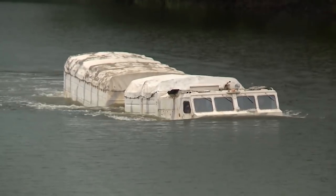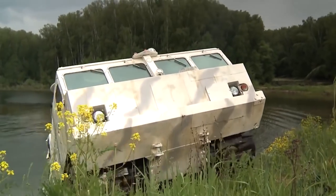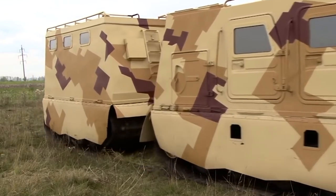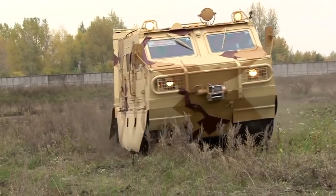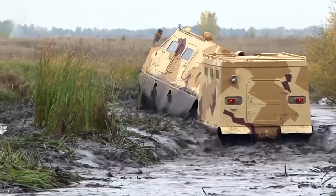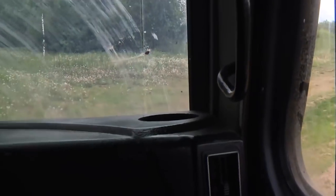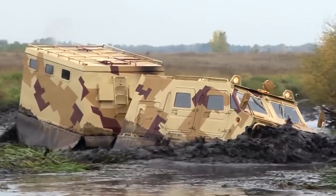Vityaz is not afraid of the water, and when swimming it can reach a speed of 4 miles per hour. Besides being able to get in and out of the water regardless of the state of the shore or the hardness of the bottom, the vehicle can overcome obstacles up to 5 feet tall. The creators claim it is the world's largest crawler track vehicle with the world's highest throughput capacity, as it can move on a single crawler track traction. Vityaz stands out for its high manoeuvrability despite weighing 29 tons. On the ground, the vehicle can move at a speed of 22 miles per hour, even when carrying a load greater than its own weight.